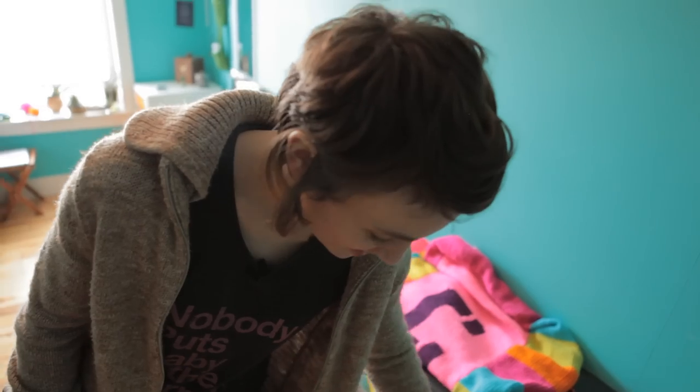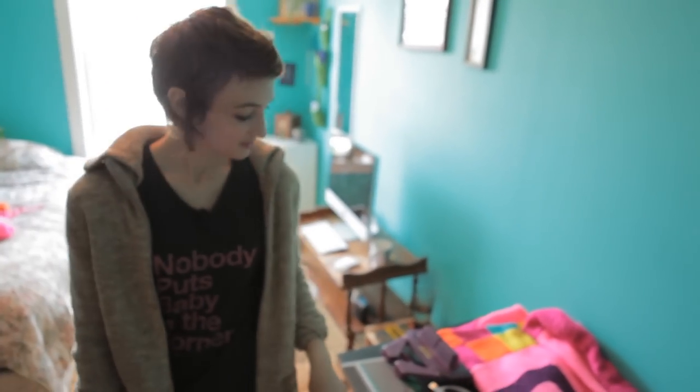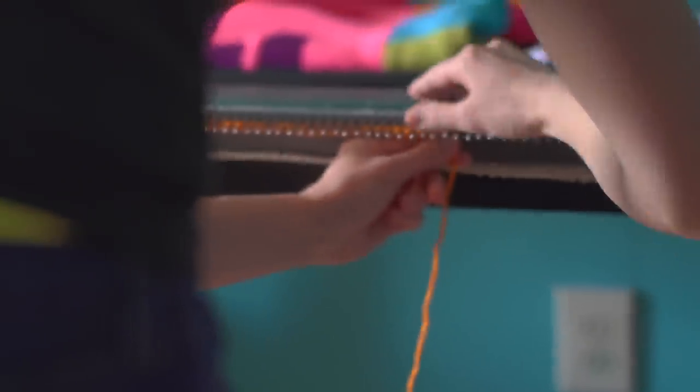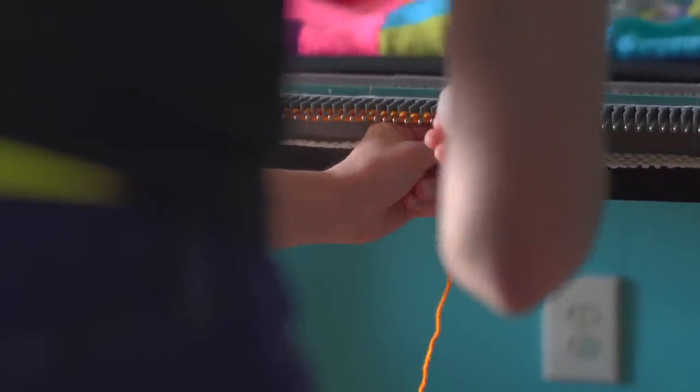Do you want to participate? Yeah, explain to me what exactly is going on here. This is called the ultimate sweater machine. What are you doing right now? Casting on. This is something that you would normally do with just two knitting needles — you would wrap it around one needle, wrap all these little loops.